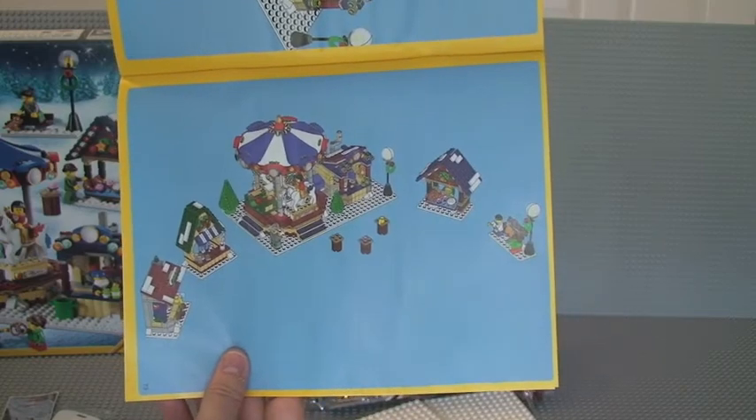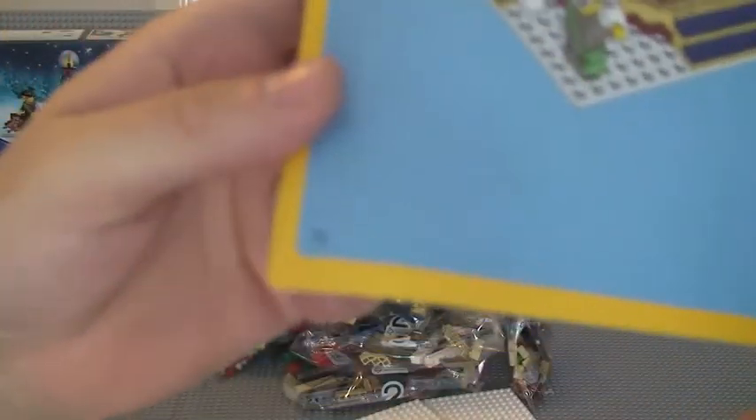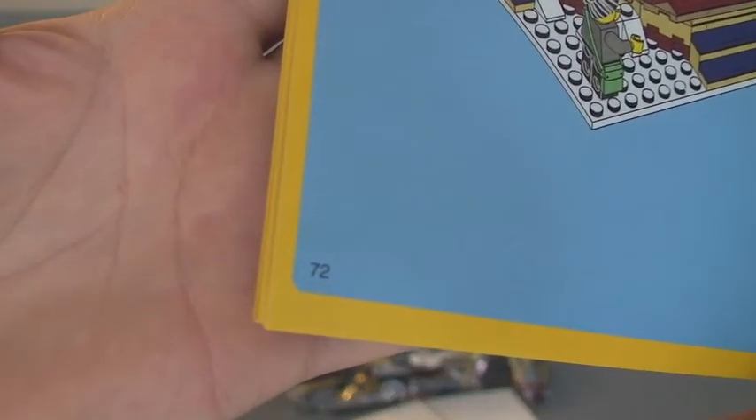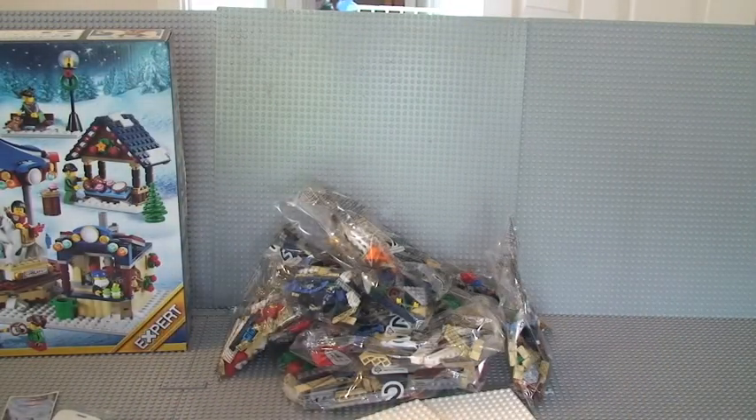That final picture there is depicting the scene. In instruction manual two there are 72 pages of build itself. And the front there again shows the minifigures. So, two instruction manuals.